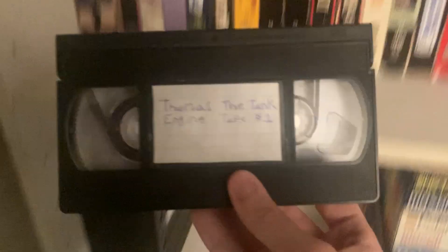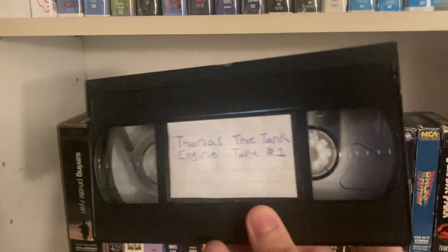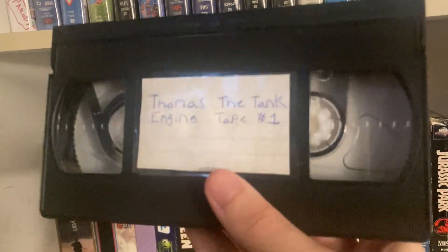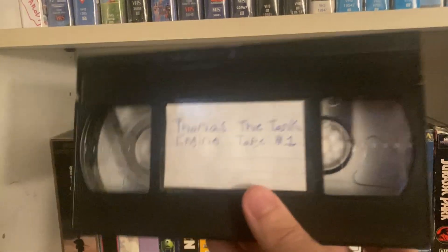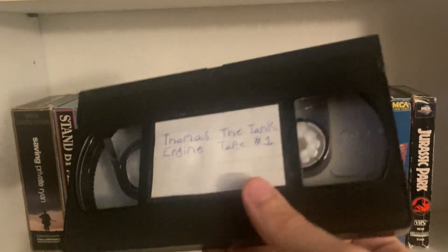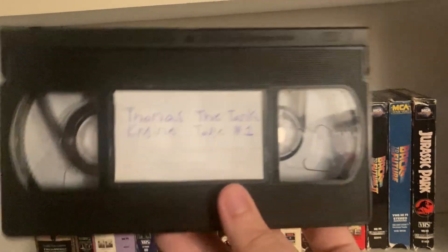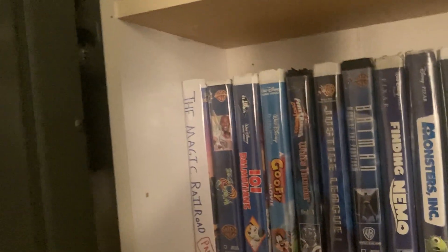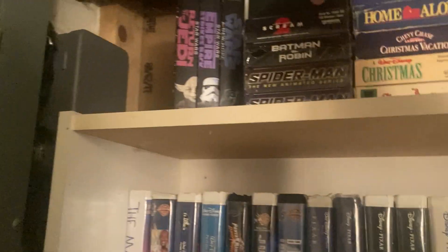Here's another one — I might post a dedicated video about this later, but this is a custom tape I made with some of my favorite Thomas the Tank Engine episodes. Specifically I wanted the episodes 'Grand Puff' and 'Sleeping Beauty' on tape because I don't have those on any of my other Thomas tapes. I do want to get more Thomas tapes. I might make a video about that.